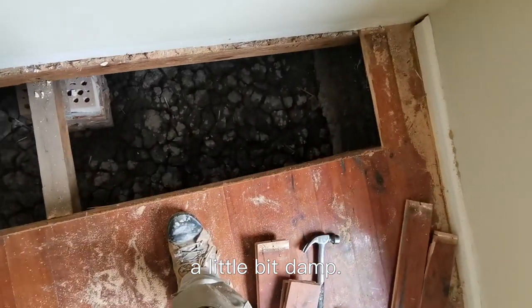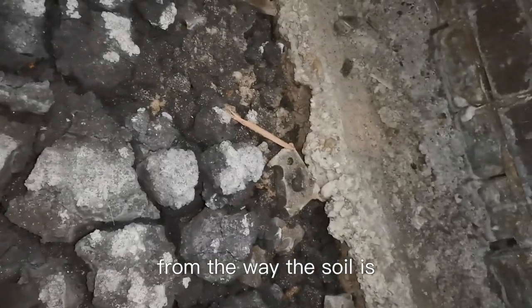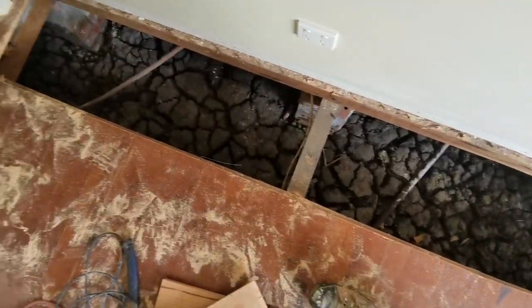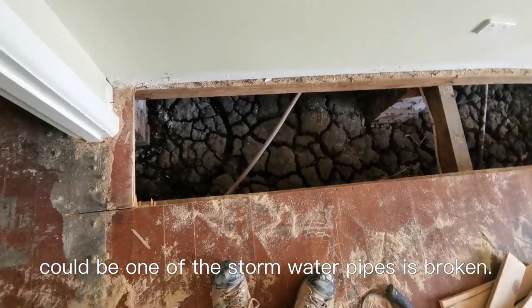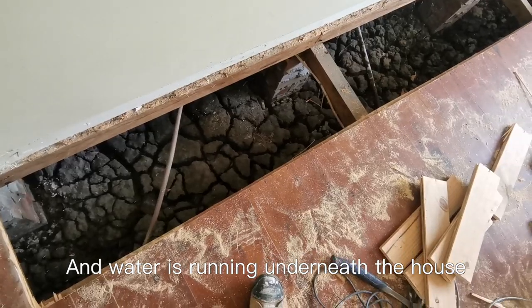A little bit of damp. You can see from the way the soil is, it's dried out a lot and then got wet and dried and got wet. So I've got to work out where that water's coming from because that's not a good sign. It could be one of the stormwater pipes is broken and water's running underneath the house.